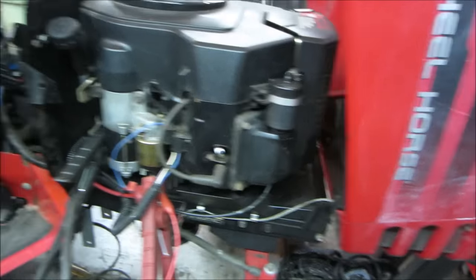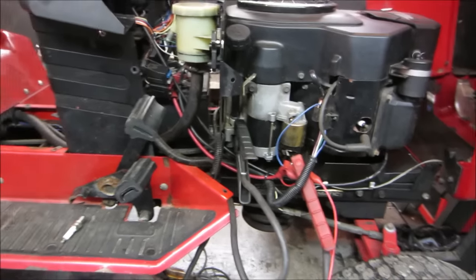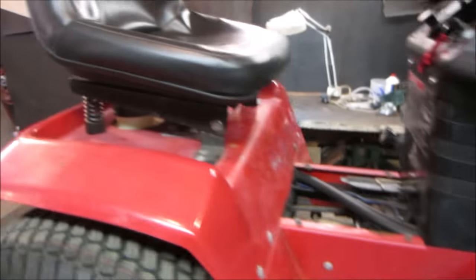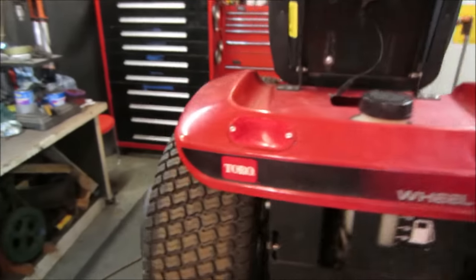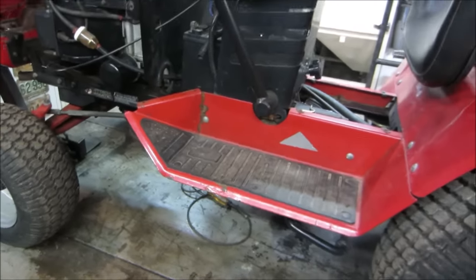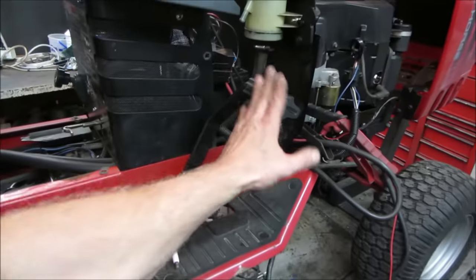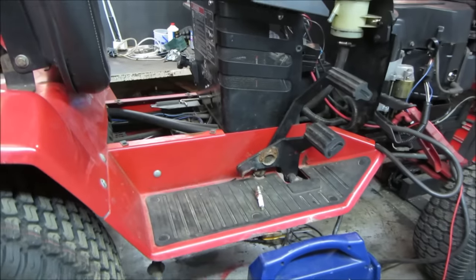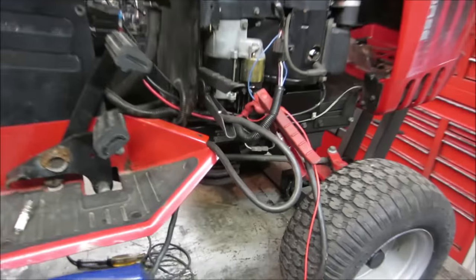So something is telling it not to put out spark and not to crank. My guess, because he changed the belt, is it thinks the brake pedal is not depressed or that nobody's sitting on the tractor. The seat is still plugged in. My guess is it thinks someone's not sitting on the tractor and that the brake pedal is not locked down. I do have the brake pedal in the locked position. We'll get a light and go look underneath for that safety. The only other thing could also be that it thinks the mower deck is on — it doesn't even have a mower deck on. It is an electric PTO, so I don't think that's going to be an issue.